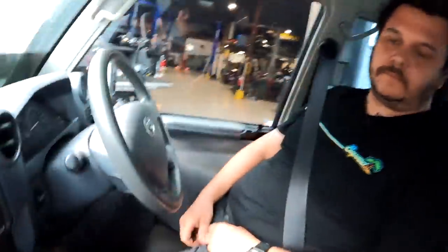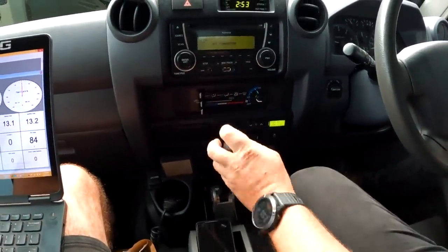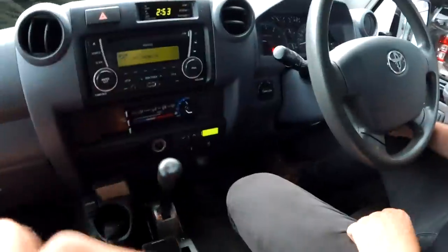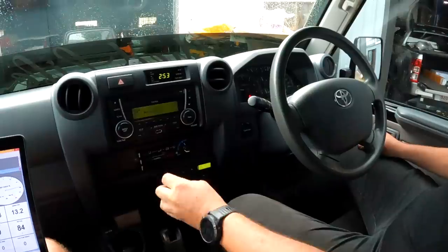Before we go, let's show them how the park works. Because we have this sequential-style shifter, you don't have a normal park button, but it's simple: from drive, flick it up to neutral, then hit this button — we'll label it 'park' later — and you're in park. It won't roll away no matter how bad your 79 Series handbrake is. On the side of a hill doing four-wheel drive stuff, just push the park button. And to go back to drive — done. For reverse: neutral, then double-pump it to reverse.